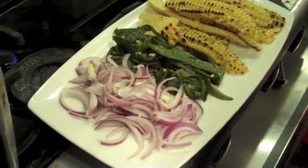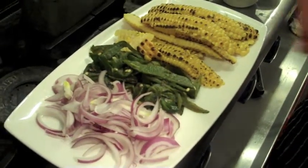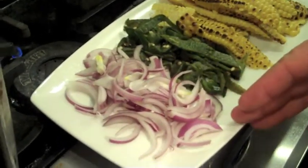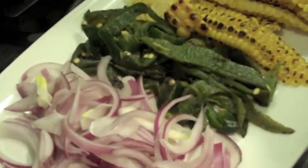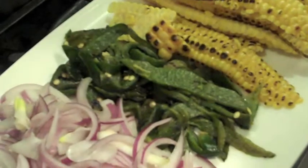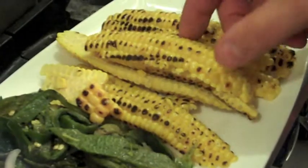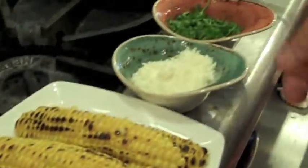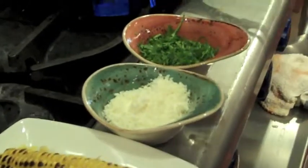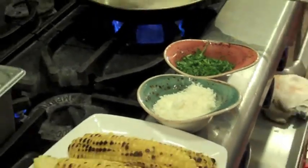We're going to cook our deconstructed Mexican street corn with a few ingredients: julienned fresh red onions, some roasted poblano chilies that have been roasted on the grill and then the skin peeled off of them, and some grilled yellow sweet corn grilled over a nice hot wood grill. It's going to be finished with some cotija cheese, some cilantro, and then a little touch of serrano crema.